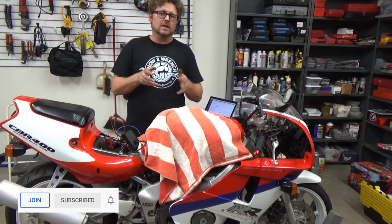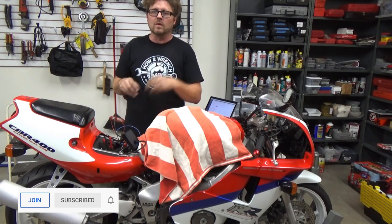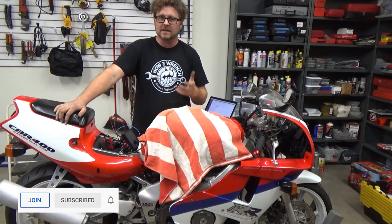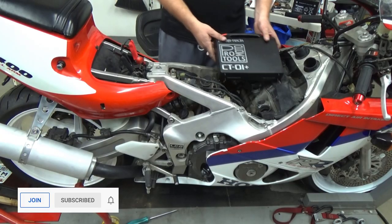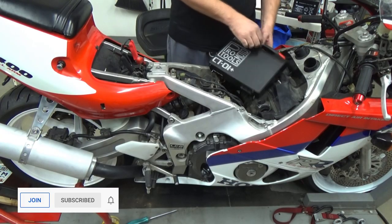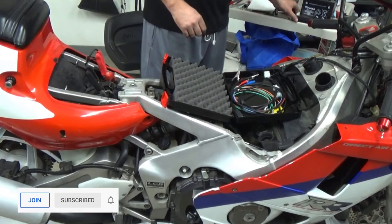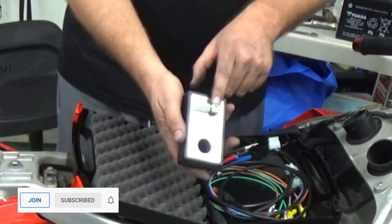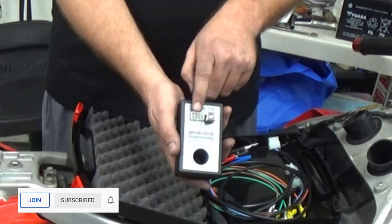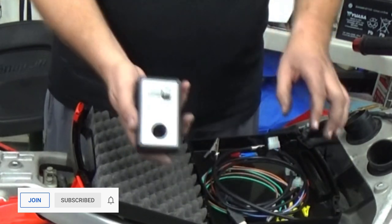Don't forget, at the end of this video and in the description below, there are links to purchase with a How to Wrench discount — a heavy discount for the rest of this year. The tool comes in a nice case. It includes a computer cable, a port for different cables to hook up to the motorcycle. For the relative compression test, we use this cable right here.